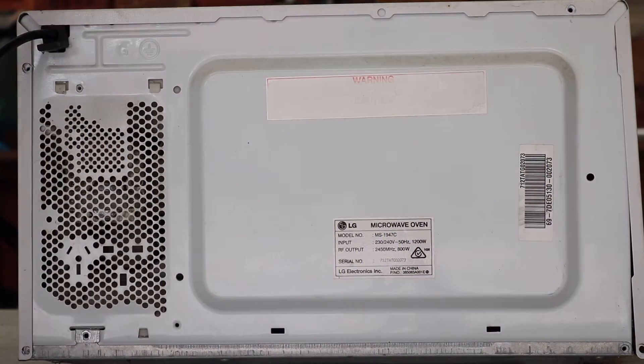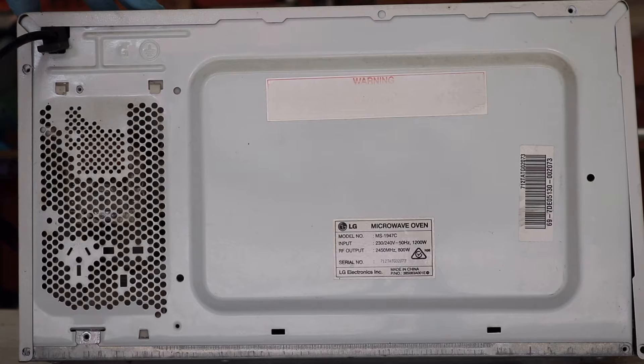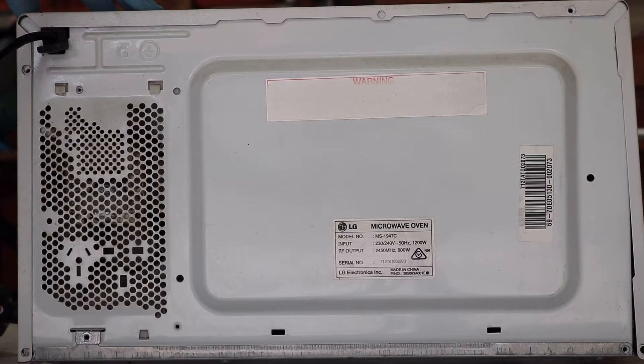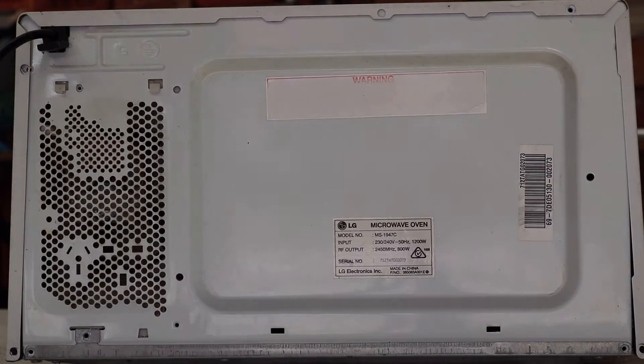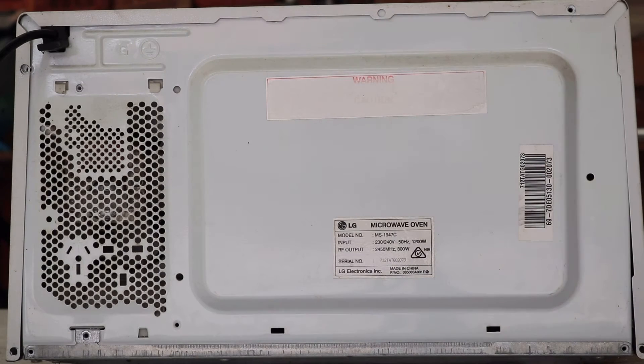I should probably start by stating the obvious, which is that microwaves like this operate at very high voltages, and you should never take one apart while it's still plugged in. There are a few other things to be careful of even after it's unplugged, but I'll point these out once I get the case removed.